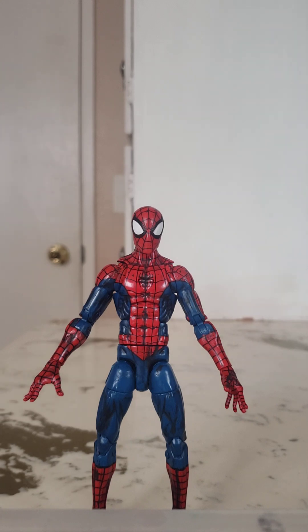I'm pretty sure this guy was released multiple times. I know there was one in the Hobgoblin Builder Figure wave — I think that's the version most people are familiar with. There was another release where he was on a retro card.